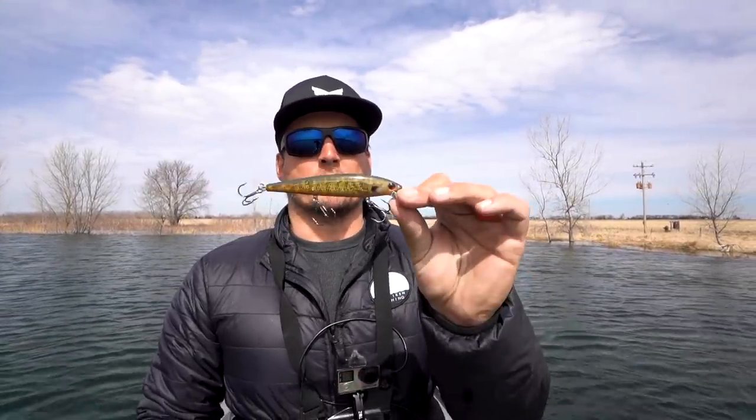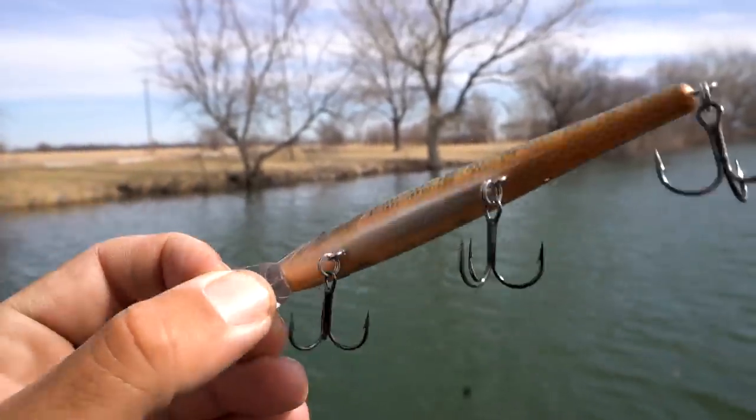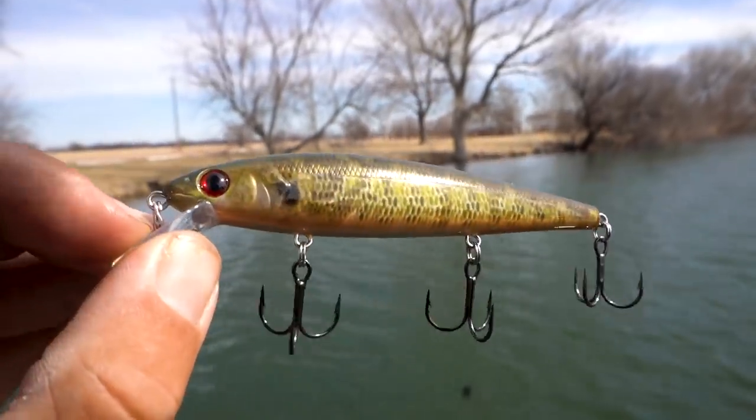What's up guys, Ben Mellican here back for Carl's Mystery Tackle Box. You know it's spring here in the Midwest and that has me thinking about one bait primarily — the old jerkbait. When the water comes off of our lakes it's super cold, a lot of times it's clean, this is the absolute best bait you can throw to get more bites. Whether you're bank fishing, boat fishing, everything in between. We're gonna talk about everything there is to know about throwing a jerkbait to catch largemouths, smallmouths, spotted bass.